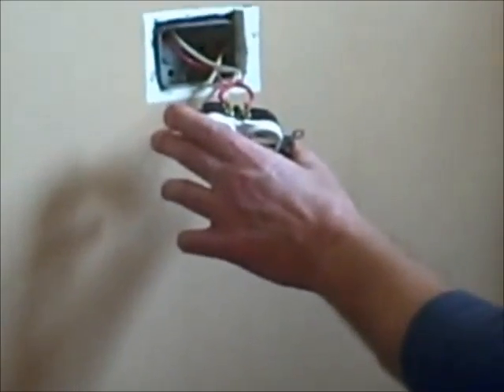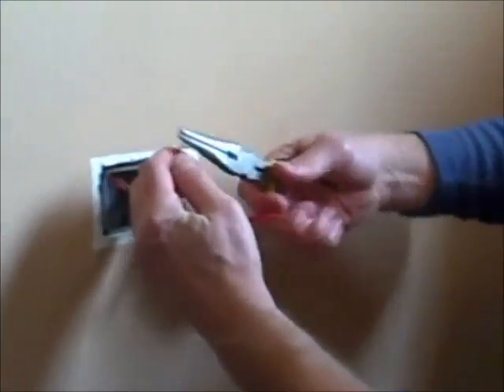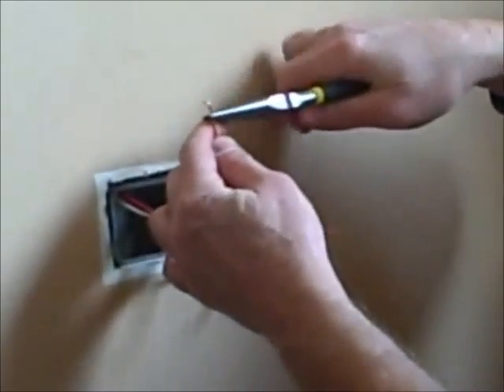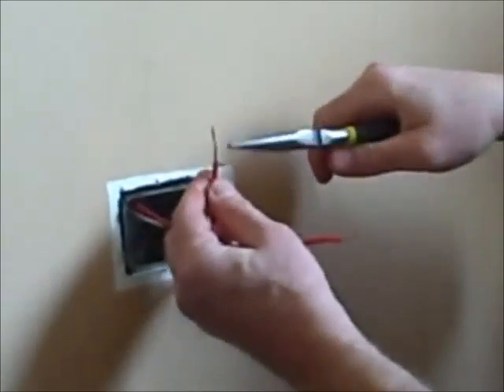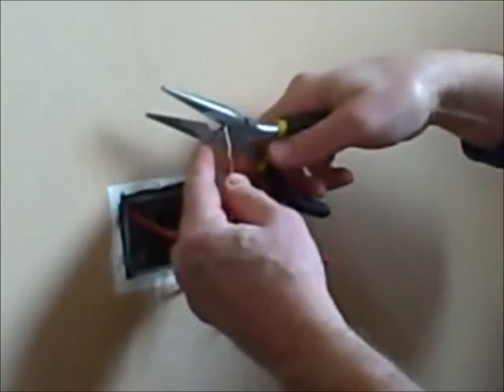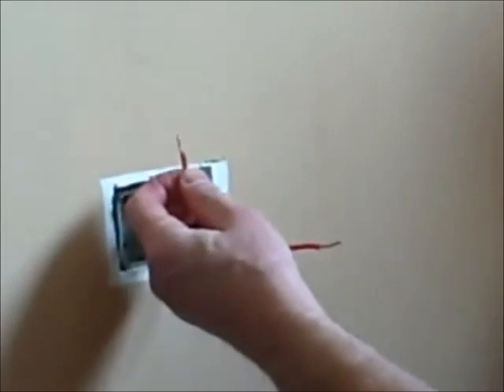I'm just going to unscrew these from both sides first. Now that all four wires are disconnected from the old outlet, I'm going to use a needle nose pliers and straighten out all the wires. I want them uniform in length from the insulation, so I'm going to use the cutter on the needle nose pliers and cut them all to about three quarters of an inch.